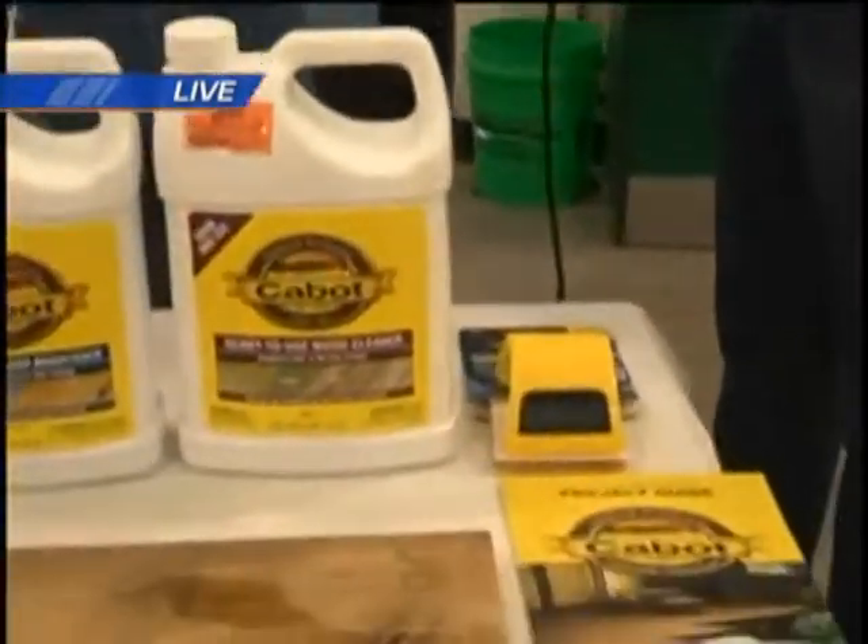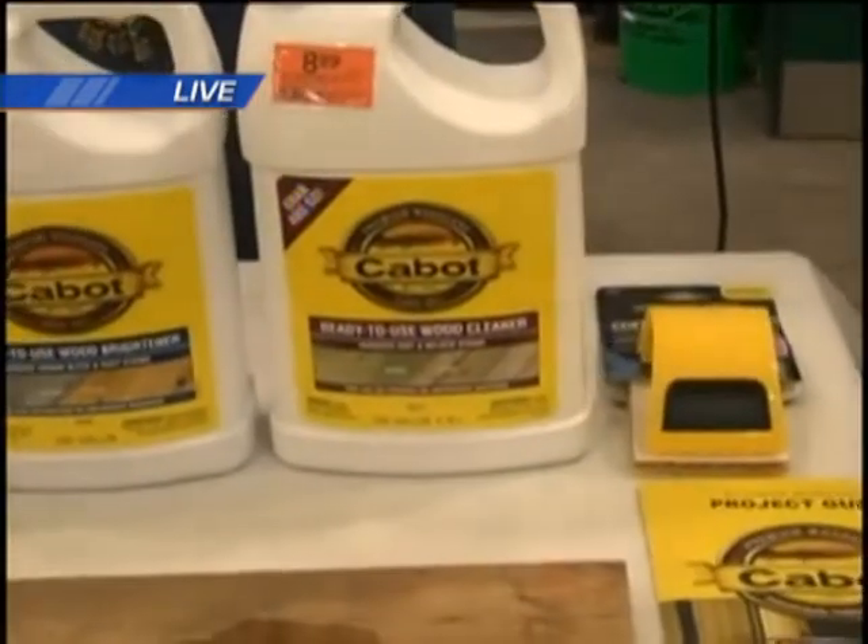Darren Miller, General Manager at Menards, is joining us. Now, some people might want to use soap and water, but soap and water is actually not the best thing to use. There are specific chemicals and products designed specifically for preparing your deck.